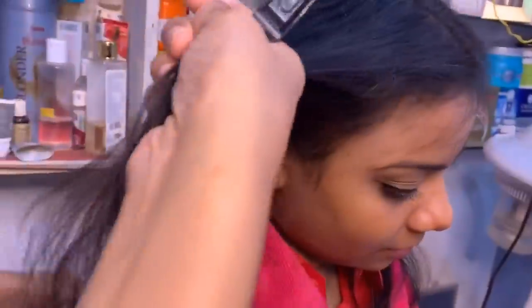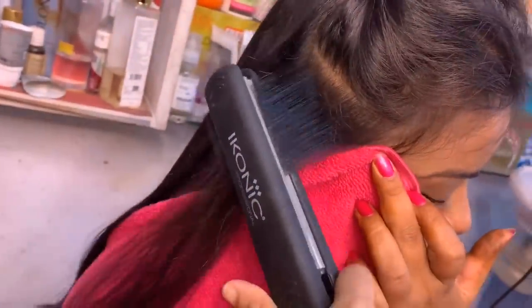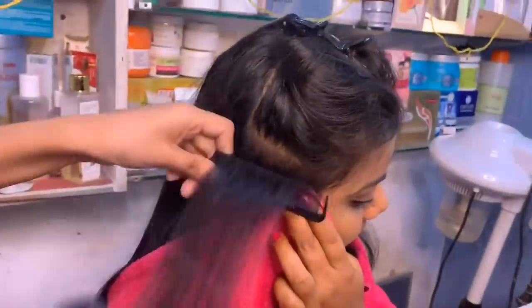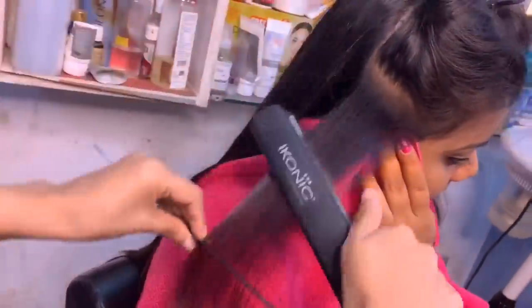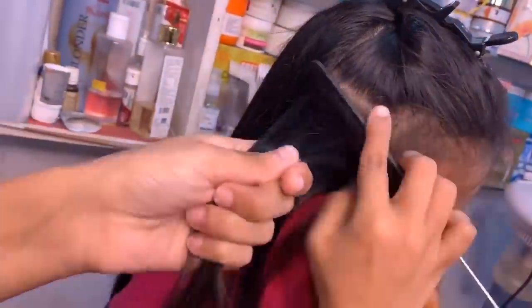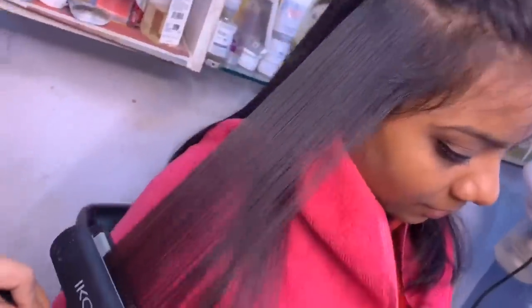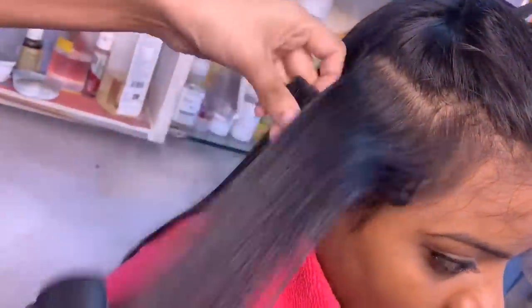When working near the scalp, be careful not to burn the client. Now we are going to the ear-to-ear section. These areas are very sensitive, so you have to be careful. Take a little portion at a time, do the root and scalp first, then slowly move lower. After 15 days, you should redo the straightening to maintain the result.